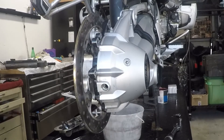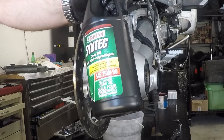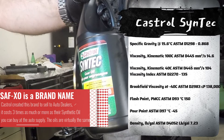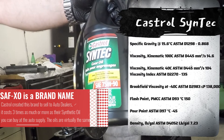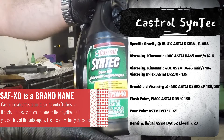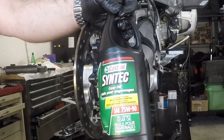Now we're ready to refill the rear differential. The oil we're using is a 75-90 synthetic gear oil from Castrol. The factory manual calls for Castrol XO, which is basically a synthetic 75-90 from Castrol — and that's exactly what this is. There is a lot of discussion on the various forums, but there's really no noticeable difference at all. If you look at the viscosity rates at 100 degrees Celsius on this version versus the XO, they were exactly the same.